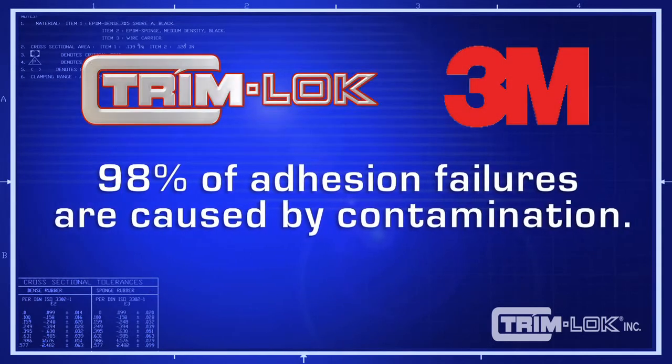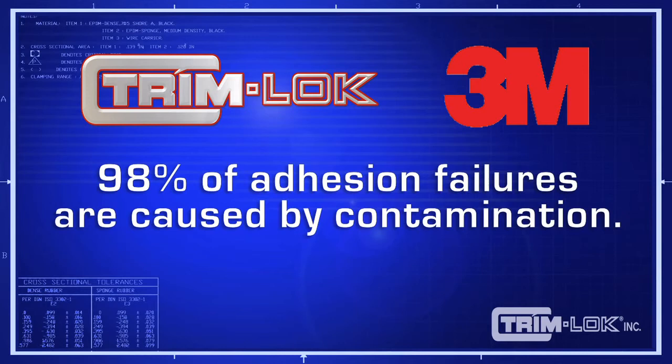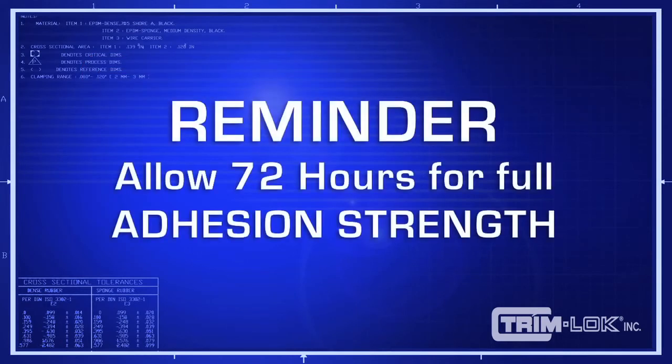Trimlock and 3M find that 98% of adhesive failures are caused by contamination of the adhesive. Remember also, this adhesive needs no less than 72 hours to come to full adhesion bonding strength.